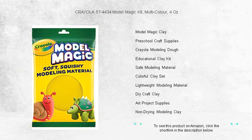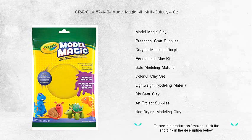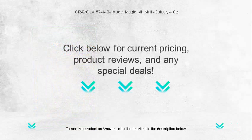This kit is your ticket to hours of imaginative play and learning, fostering motor skills and encouraging artistic expression. Grab your Crayola Model Magic Kit today and color your world with the magic of hands-on creativity.